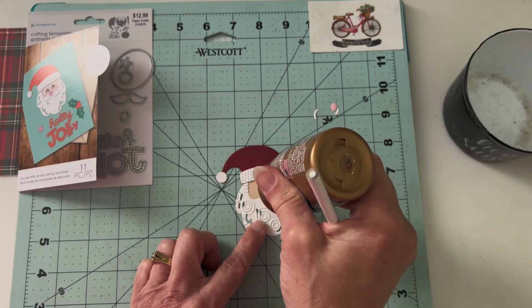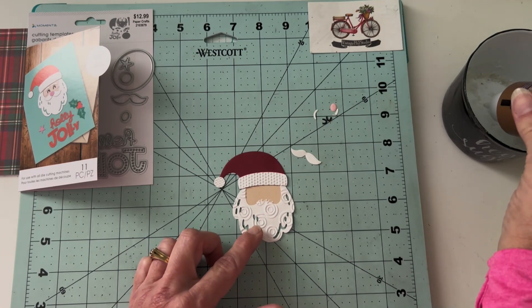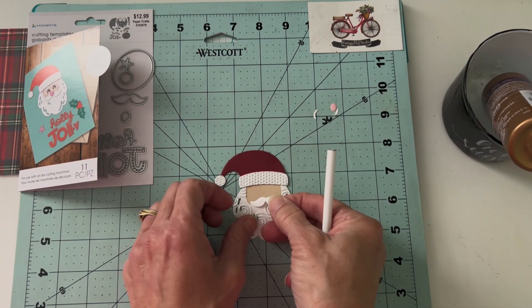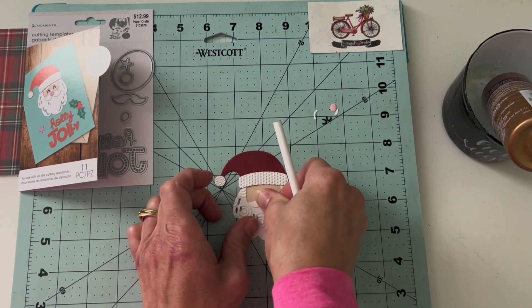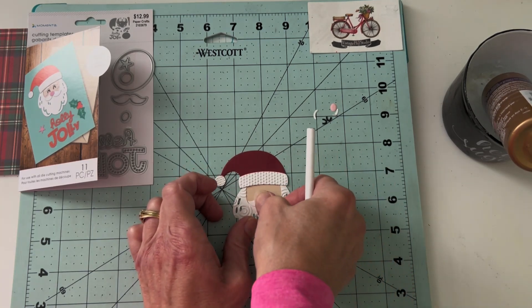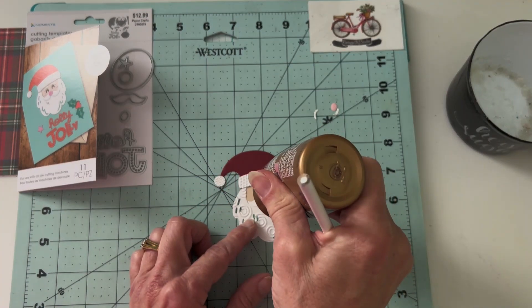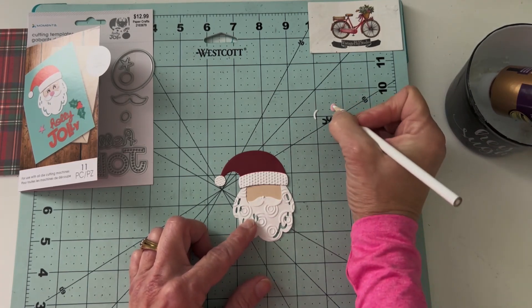You've got his swirly beard, his dots on his hat band, and the little chevron pattern on the ball of the hat. I hope you will look through some of your die cuts and see if you can add a little extra texture as well — various die cuts would be great candidates for using with embossing folders.